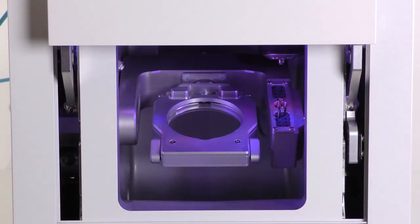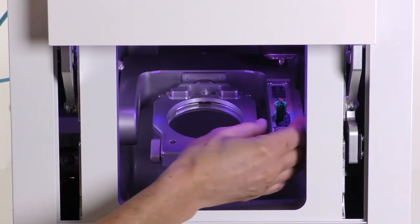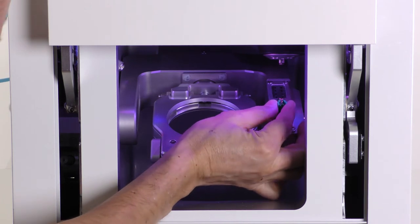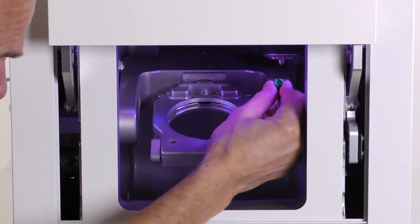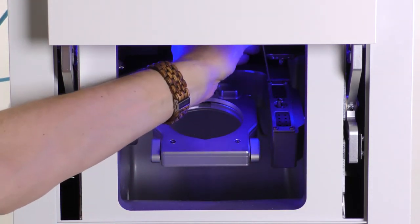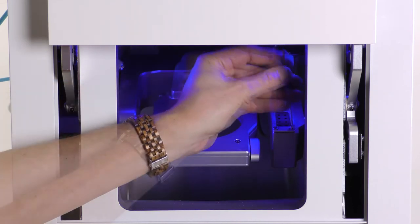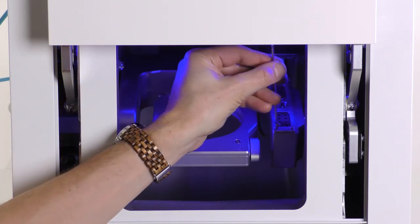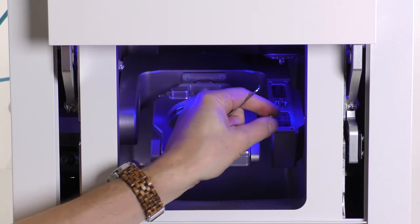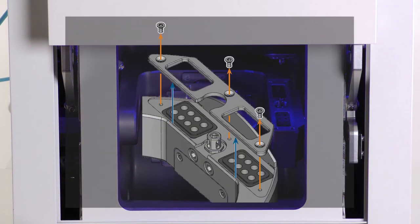If your machine is a K5 Plus, K5, or S5, do the following steps: remove all tools. For the K5 and K5 Plus, unscrew the four screws on the upper side of the tool magazine. For the S5, unscrew the three screws shown on the illustration.